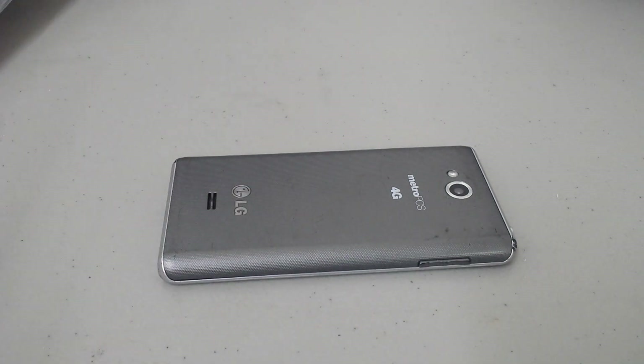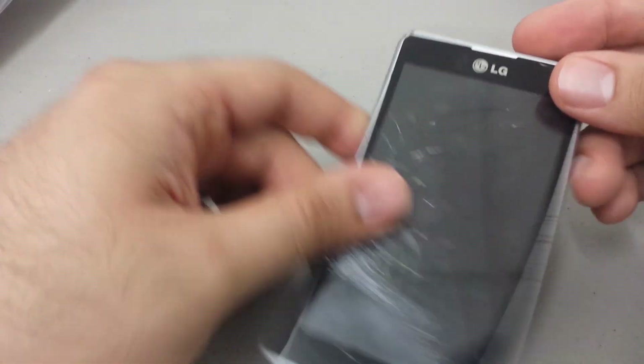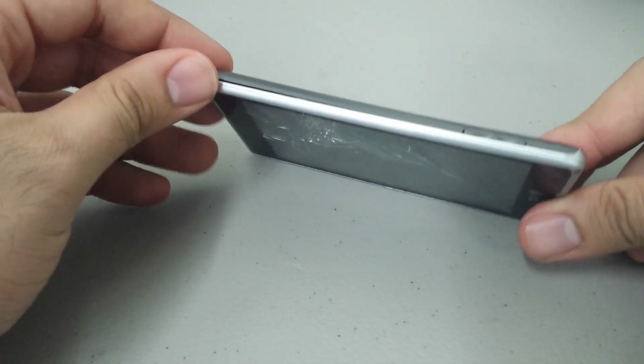Hard resetting this phone means that we're wiping out the data completely. If you forgot your password, or just trying to completely erase all your personal information on the phone, this is a great way to do it. Now, my screen's cracked — not a big deal — but it still doesn't affect the actual process.